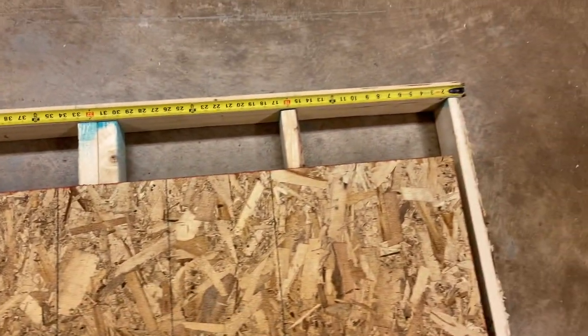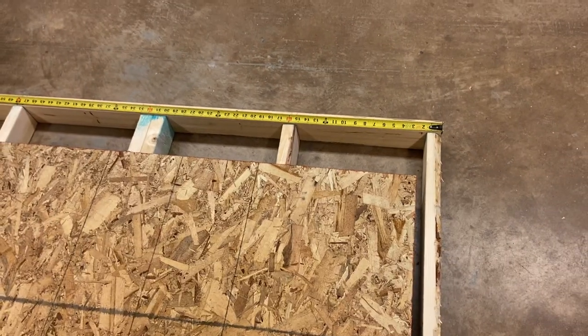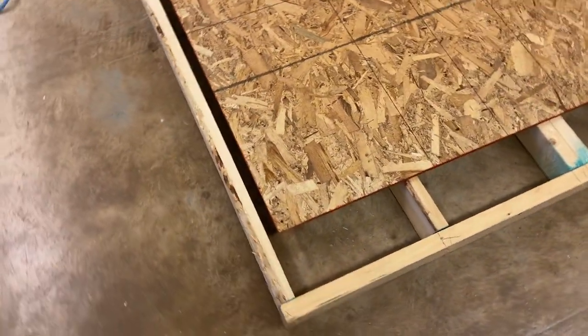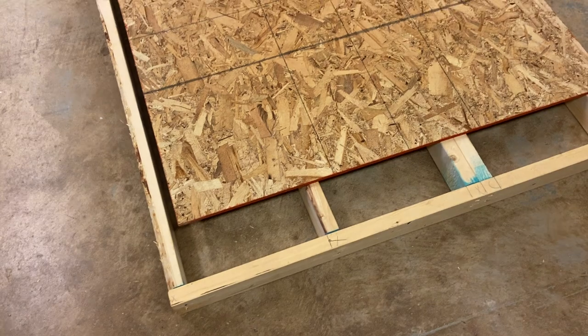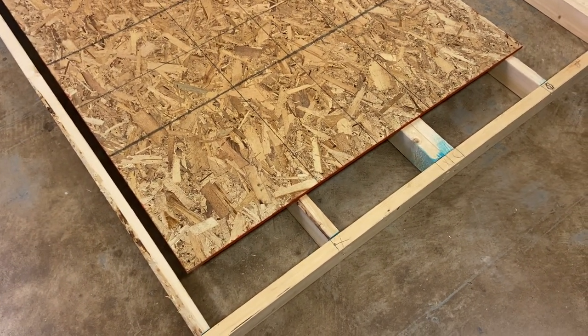This piece of plywood we're laying down is only four feet, and we want it coming all the way out to the corner. As we get started here, if you look, you can see all four edges of our plywood are all painted orange. Those are factory edges that have not been cut. So I know this is a perfectly square, uncut, four foot by eight foot sheet of plywood.